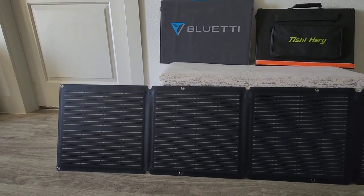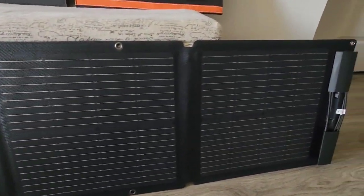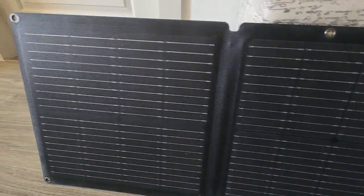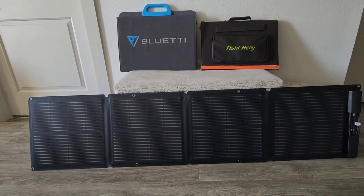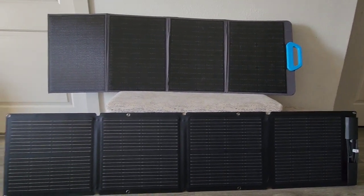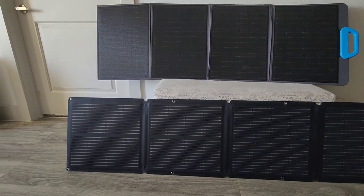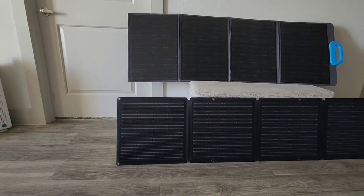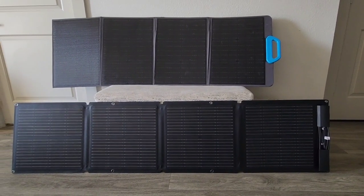This is the size when you open it up — it's fairly long but not as wide as the other solar panels I have. These are the grommets where you put the hook in; you have six in total. Here is my 120-watt BlueEddy solar panel, and look at that difference in length.